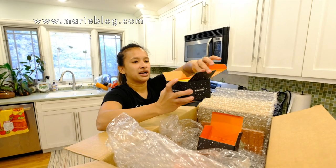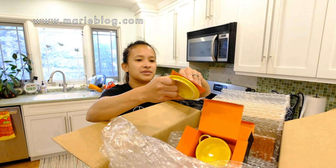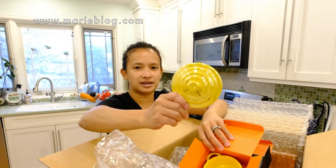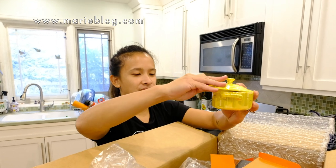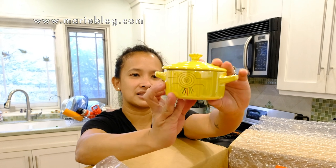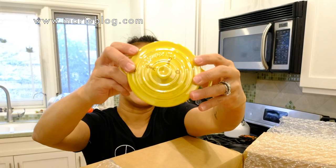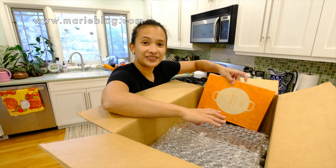I like how bright the orange color is in the box packaging — it's so nice. This is the top. I think they made it yellowish-goldish since C-3PO is a gold character. This is C-3PO, and the front and back look the same. You can see the little wires that he has, and on the top is his little antenna.